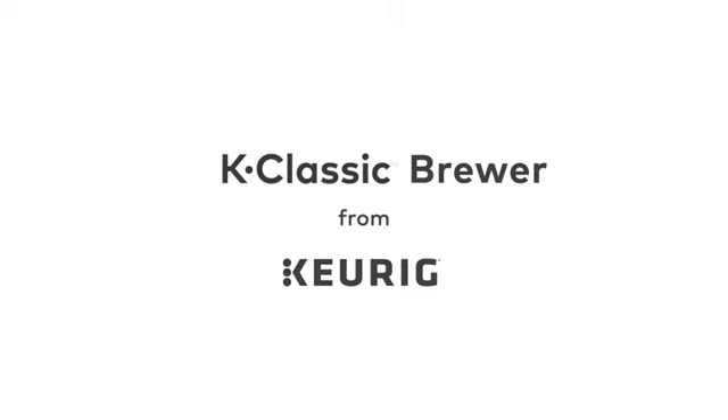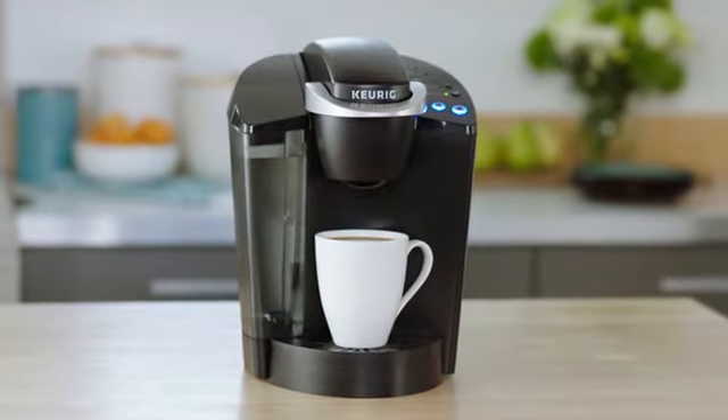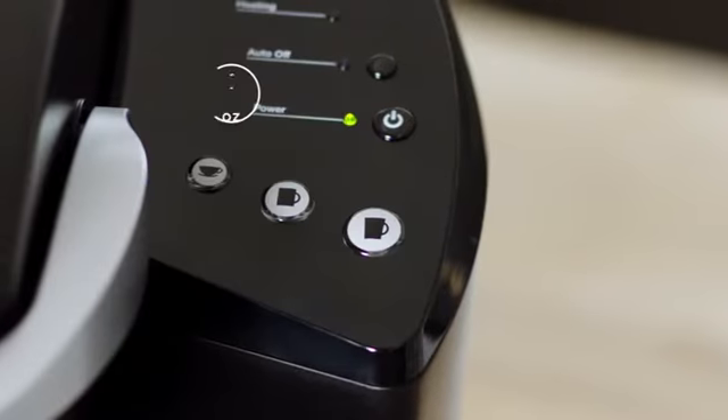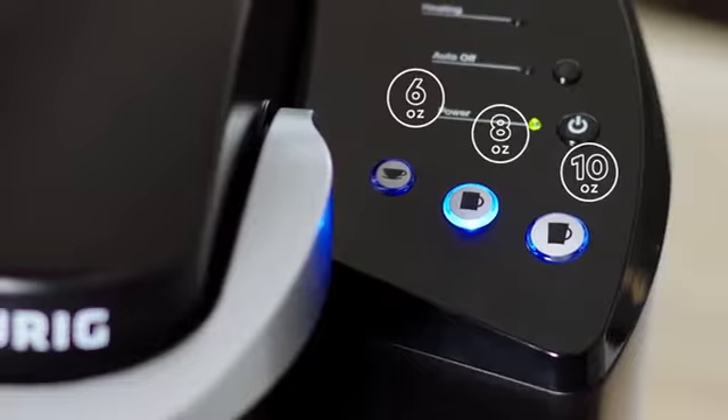The K Classic Brewer from Keurig makes it easy to enjoy your favorite beverages at the touch of a button. This brewer blends a proven design with practical features. Select from three cup sizes and brew your perfect beverage every time in under a minute.